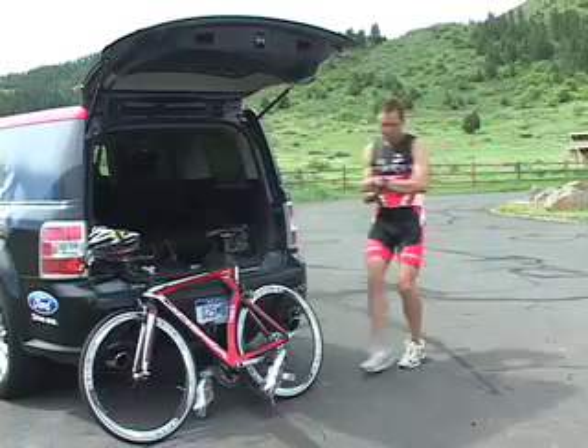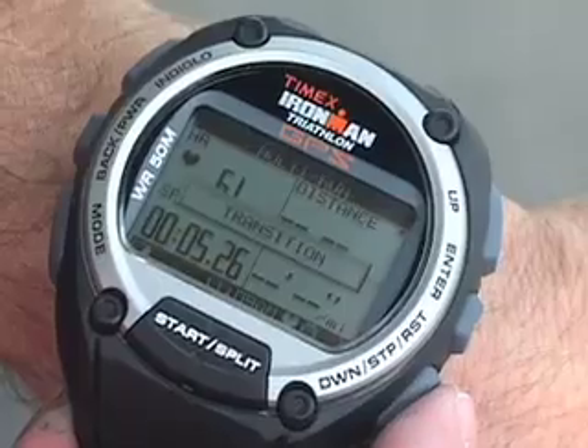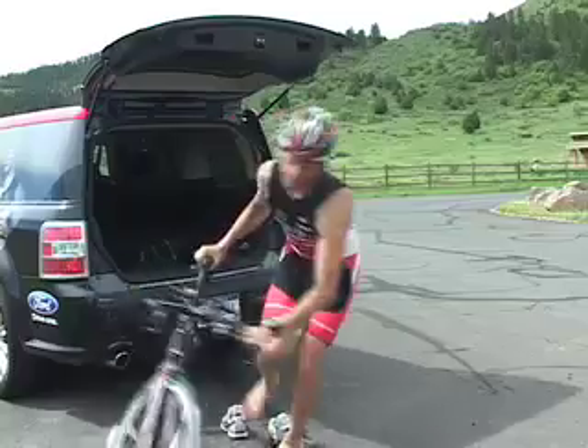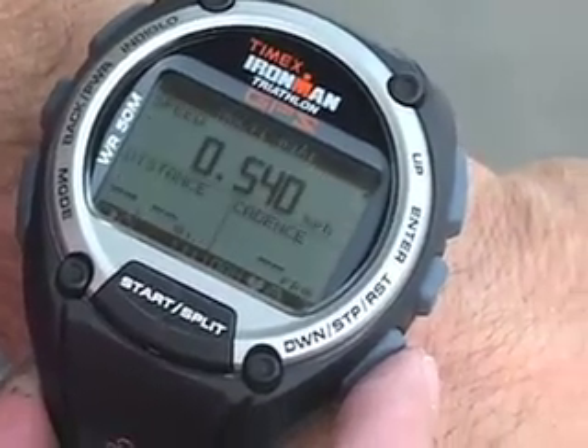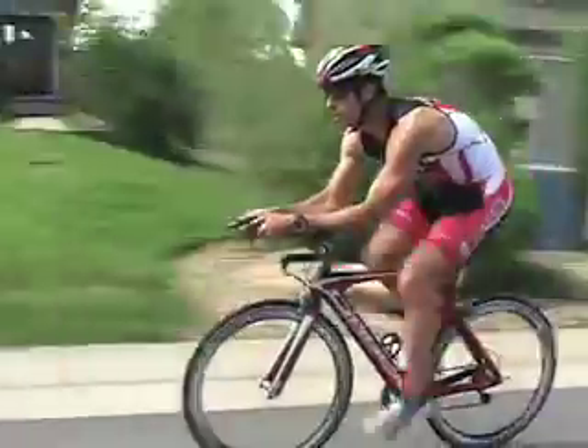When I complete the first segment, I press the stop button. During transition, data for my run remains on screen for review. As I begin the second segment, I press the stop button again. At this point, the bike screen will appear and display metrics for the new activity, including data from wireless devices I've pre-selected, such as my bike sensor.